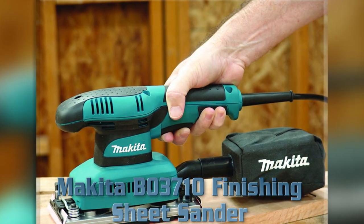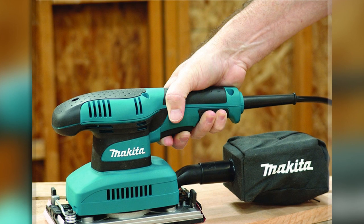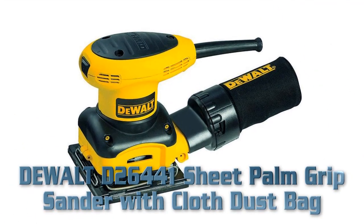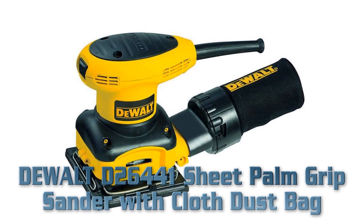Large two-finger trigger switch. Through-the-pad dust collection system. DeWalt D26441 Sheet Palm Grip Sander with Cloth Dust Bag. Key Features: